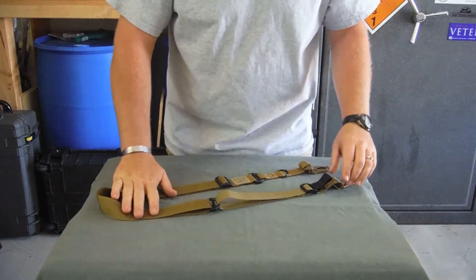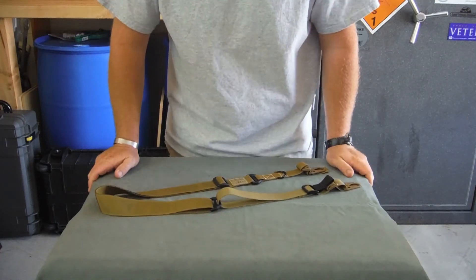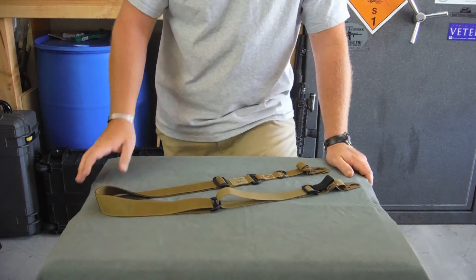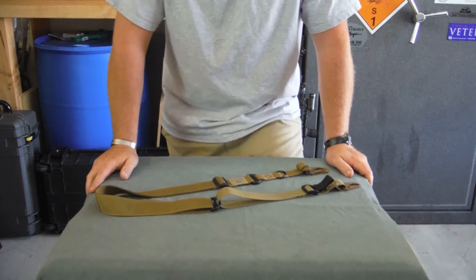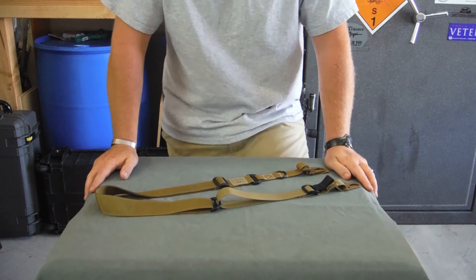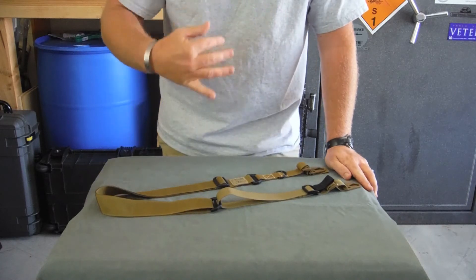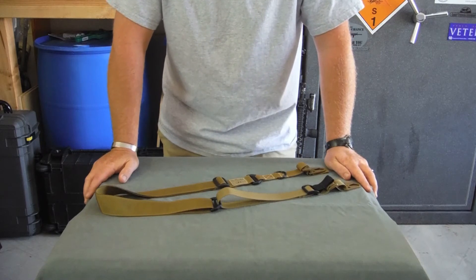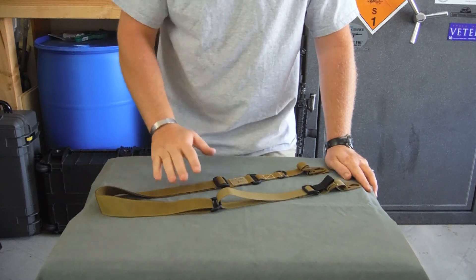Now just looking at this sling, you're probably thinking to yourselves: wow, that looks a lot like the VTAC, or the Vickers, or the Magpul — and you're right. There's only so many ways to skin a cat, only so many ways to build a rifle sling. What we did at Redwire was take what we thought were the best features of all the other slings out there, combined them, and made one sling.